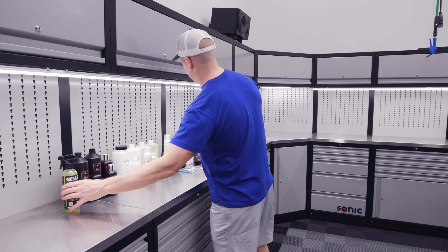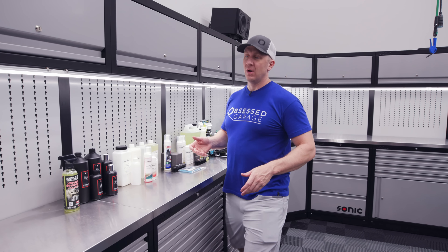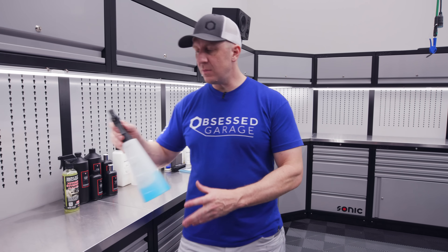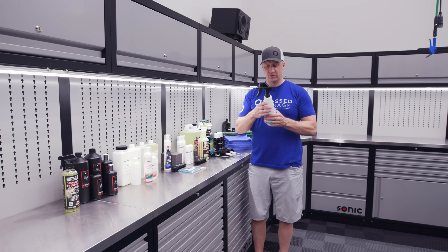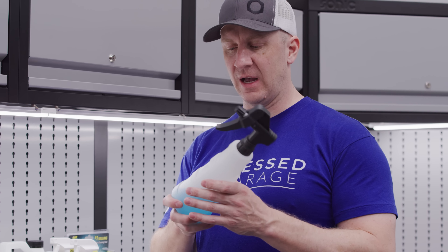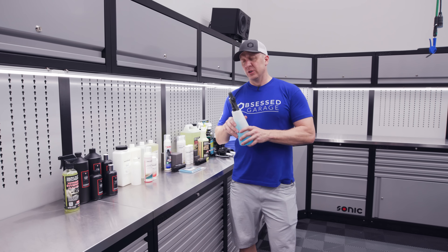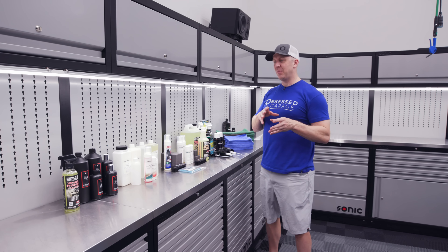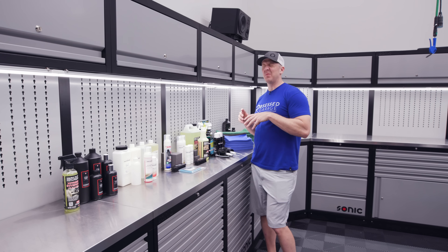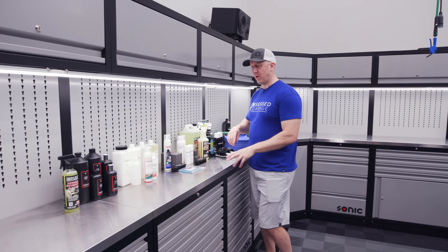I prefer 32-ounce bottles. The goal long-term would be to have press-all bottles with P&S Interior Cleaner, but we're still working on that — we're on version 1.3 of the sprayer head. Someday we'll have these with an appropriate label properly identifying the product, because I hate having all these different spray bottles.